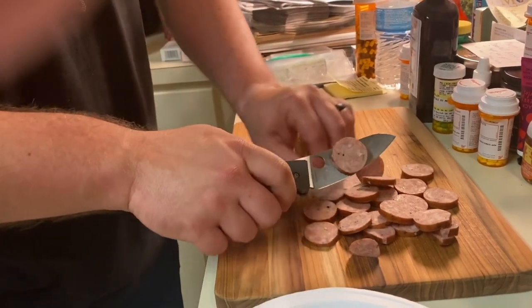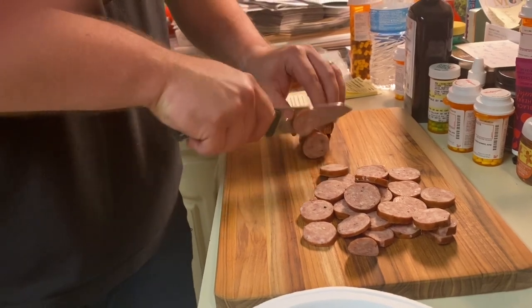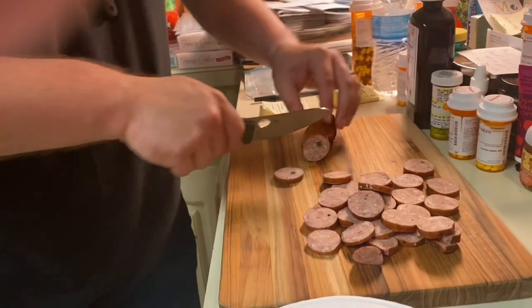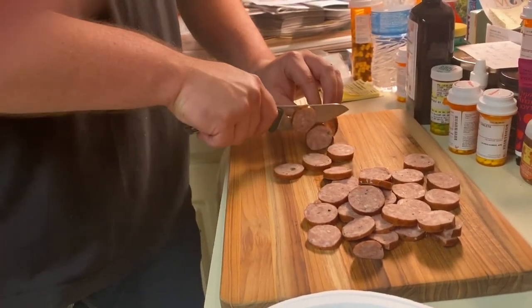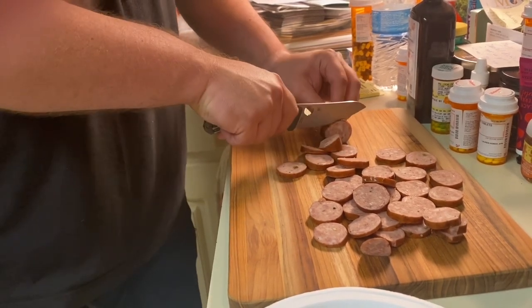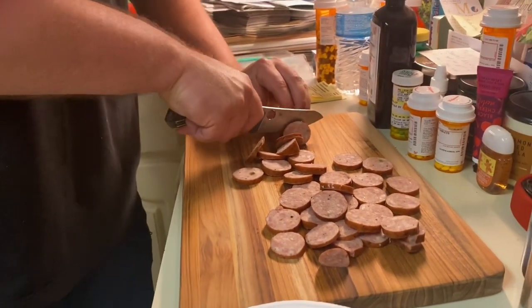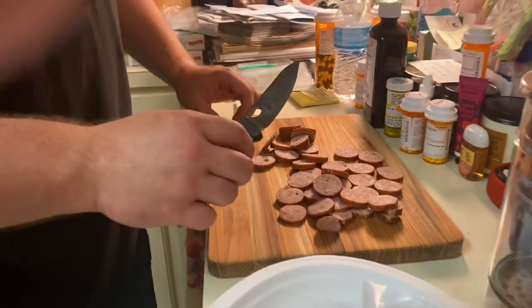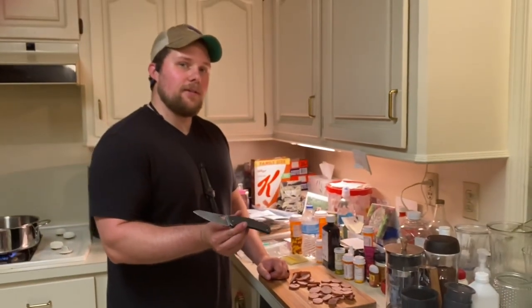Just smoking that smoked sausage. As you can see, the Spyderco SpiderChef is making short work of the sausage. Thank you so much for watching, and hopefully we'll have some good jambalaya here in a second.